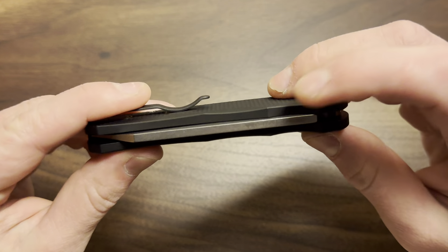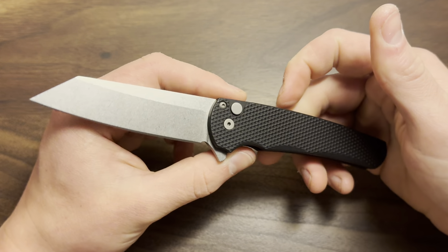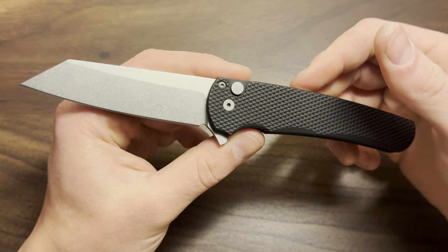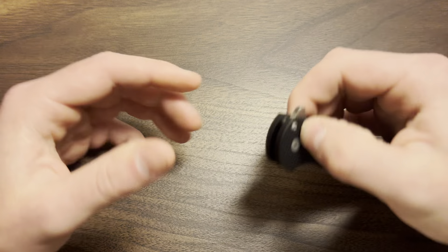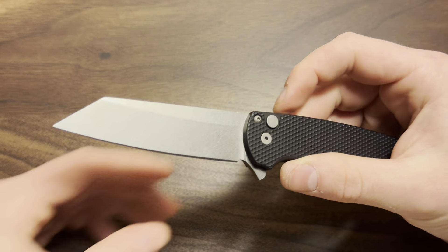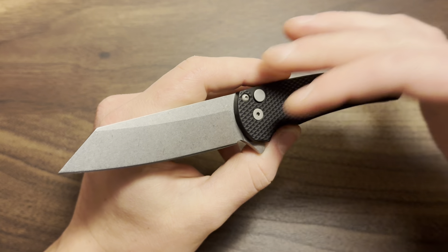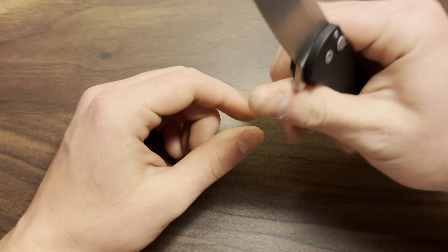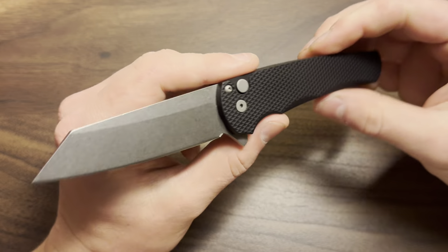The one thing I will say is I wish it said USA somewhere. This is a fully USA-made knife, which is awesome — ProTech is a fully USA-made company. Quality in other countries is not bad, but USA definitely has higher standards in some ways. This one is just made the American way: it's got a little bit of beef to it but it's still very carryable.